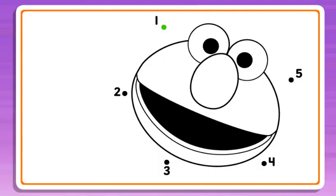To start, press the green button. Connect the dots to reveal the picture. Start at the number 1, then draw a line to the number 2. Then, keep connecting the dots in order until the picture is complete.